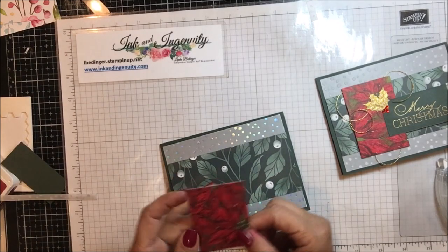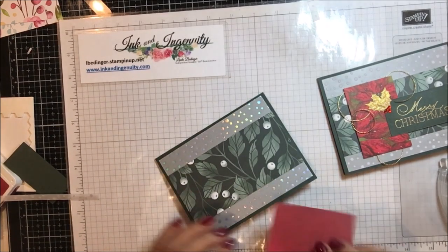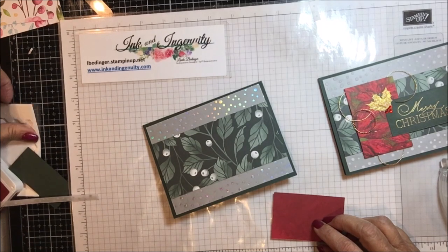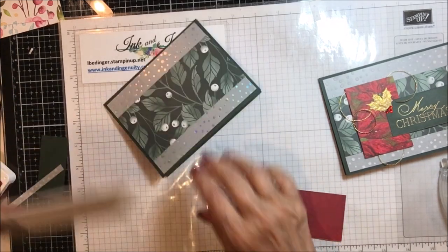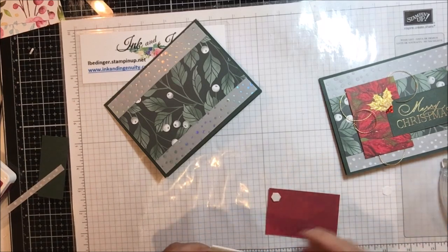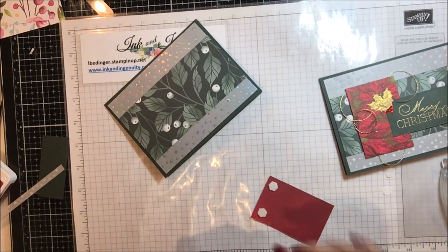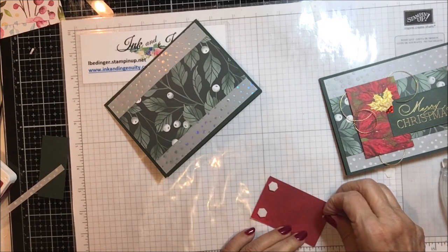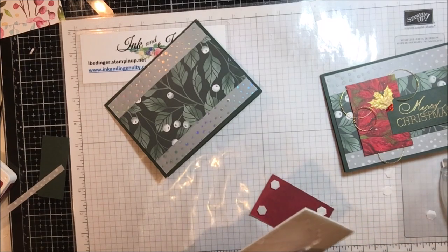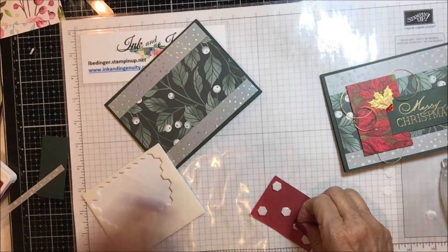Then I have a piece from the Bows of Holly — this is that large poinsettia paper and this piece is two inches by three inches. What I'm going to do is put some dimensionals on the back of this. I'm putting six of them on — one in each of the four corners and then two in the middle. It's a lot more dimensionals than one would normally need, but there's method to my madness here.